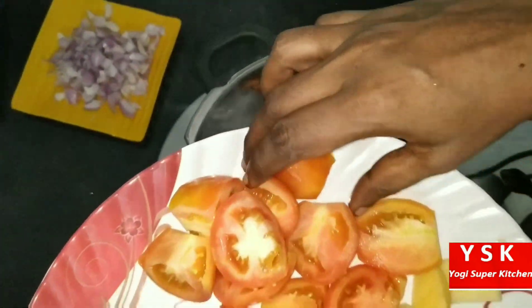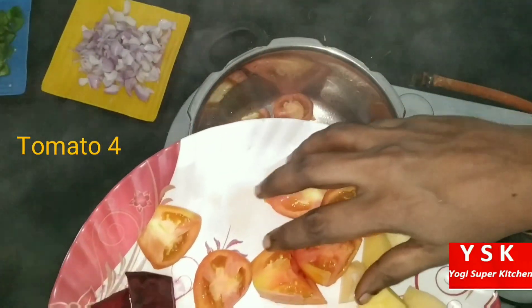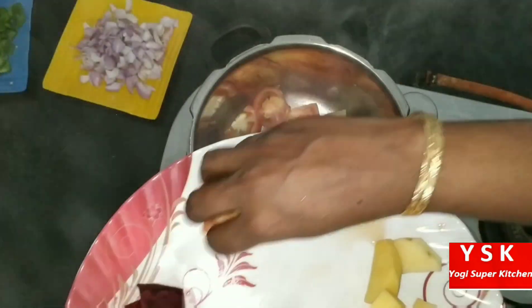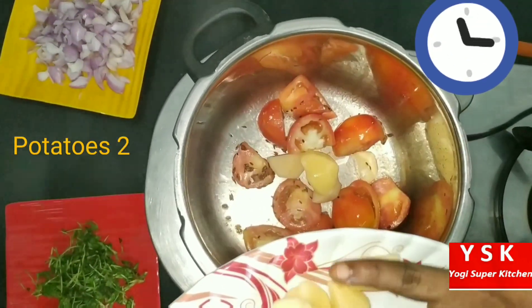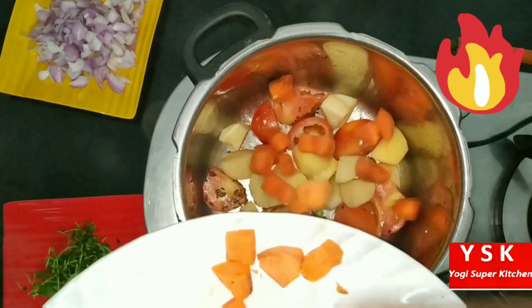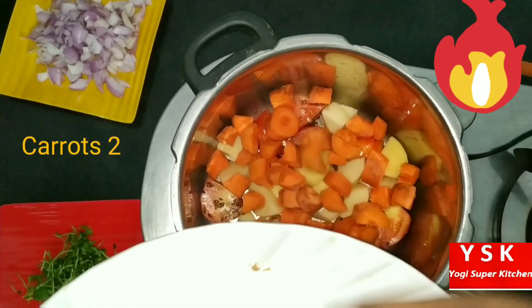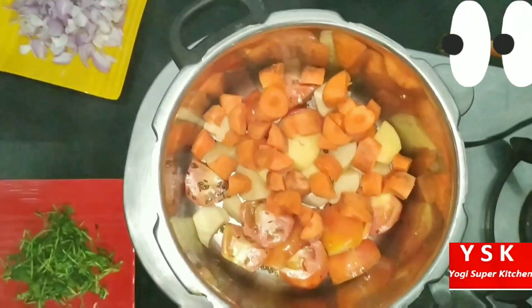Once the cumin seeds are roasted very lightly — let it roast, don't burn it. Now let's add 4 tomatoes. The tomatoes are not finely chopped because they are going into the cooker, so it is not required. Then goes in 2 chopped potatoes, again roughly chopped. Then 2 carrots. This all will give a good color to our Pau Bhaji Masala.